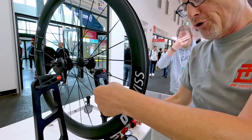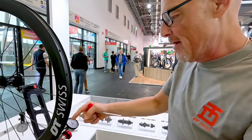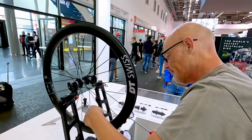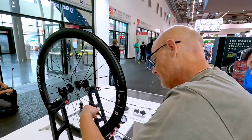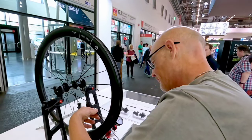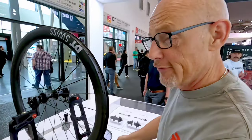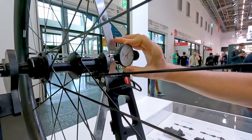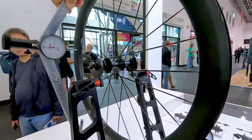I am doing this by turning the right spokes a little bit, so the wheel is going to the right side. Now I am checking again — 3.0, 3.0 — now I am really in the middle. That was the second step, putting it in the dish as we say in English.